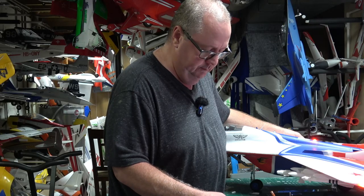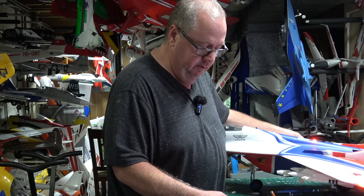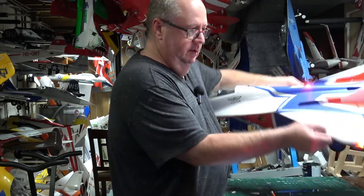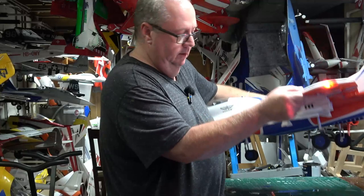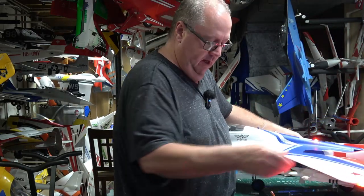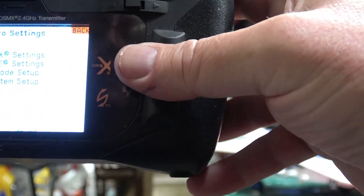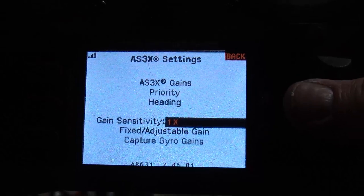Gyro settings, flight mode three — I've got to inhibit that. Now: flight mode three has no gyros, flight mode two has the gyros, and flight mode one is safe mode working. I notice I don't get much movement with the AS3X roller, so let's go back to the gyro settings, go to the AS3X settings, and change it to two times the gain, then go back.